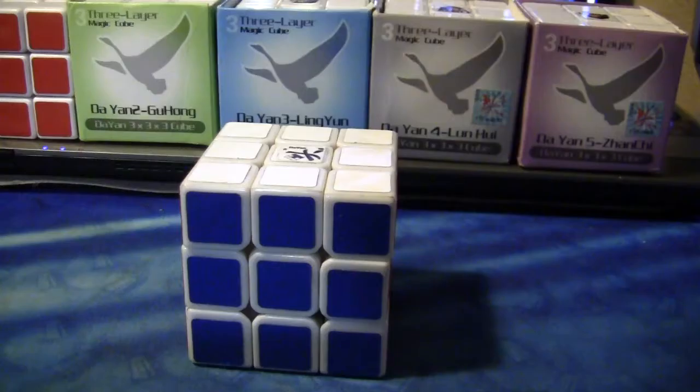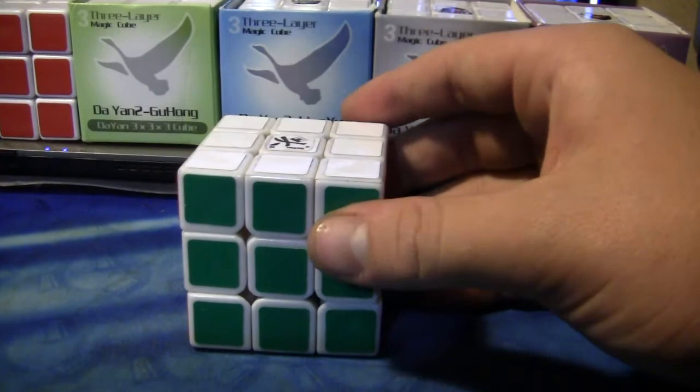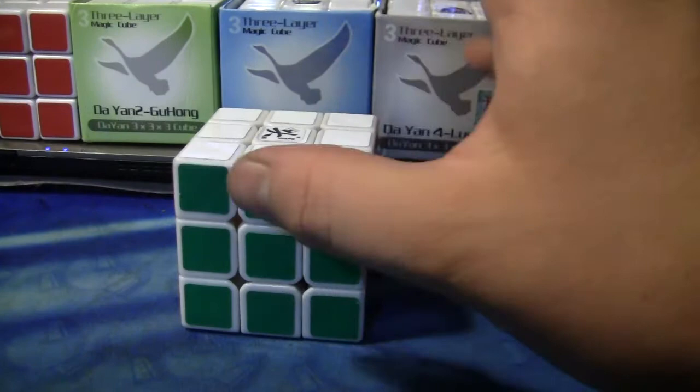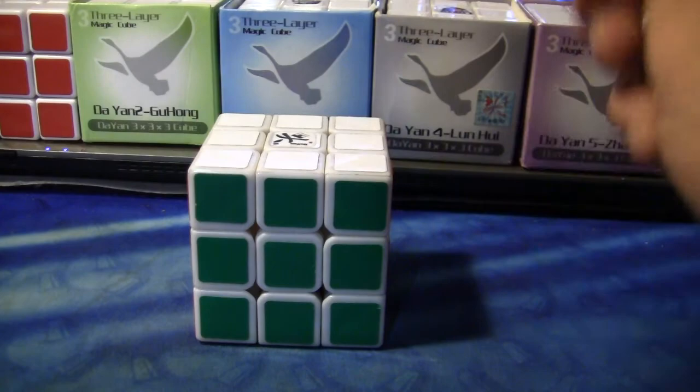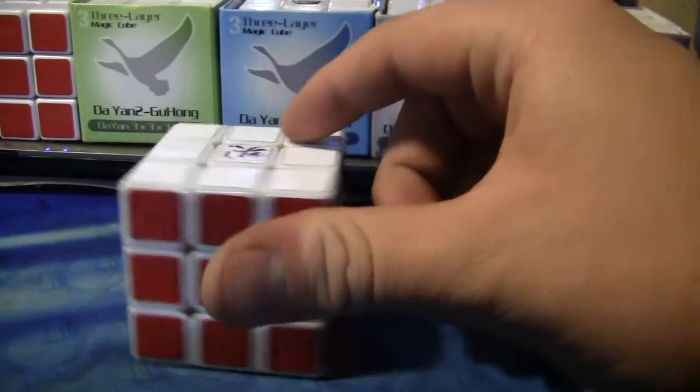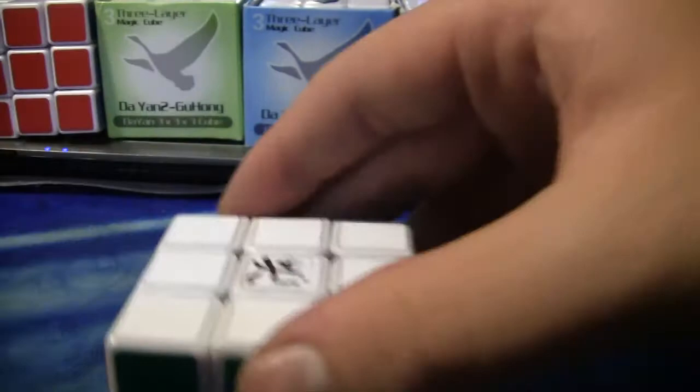My afterthoughts — after playing with this for about a week and a half, it just got better and better. I've gotten some really good times with it. It has awesome turning, corner cutting, it doesn't really pop or lock up, its speed is phenomenal. It's just overall an amazing cube. After tensioning, lubing, and breaking it in, this cube is absolutely amazing and I think everyone will like it if they get one.